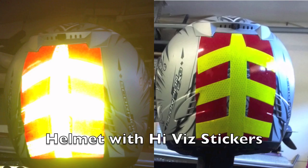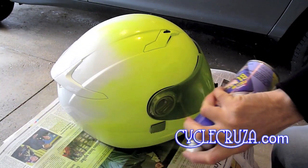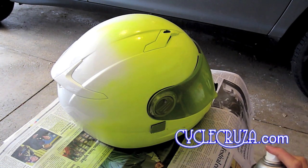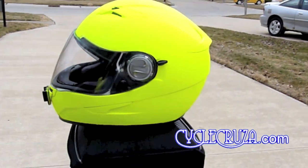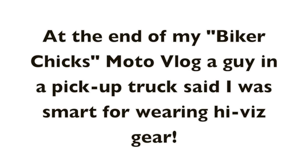Here's a shot in pitch black — as you can see, it reflects nicely at night. You can even improve the visibility of your helmet by applying these Hi-Viz reflective stickers to your helmet. As most of you know, I Plasti Dip my helmet Hi-Viz to help me be seen better out on the streets, so you might want to check out my video on how to Plasti Dip your helmet. At the end of my Biker Chicks Moto vlog, a dude in a pickup truck said I was smart for wearing Hi-Viz gear.